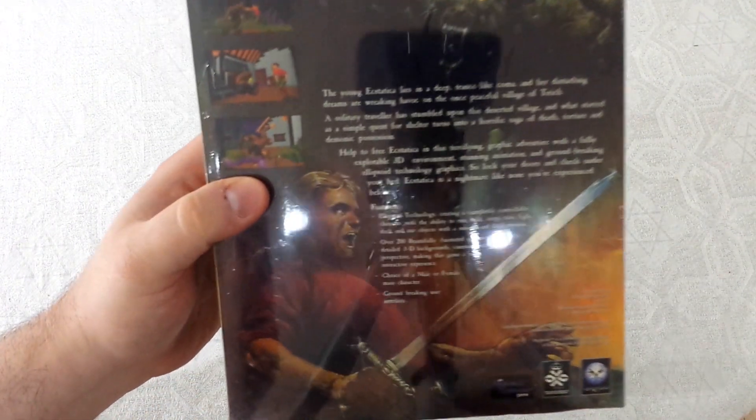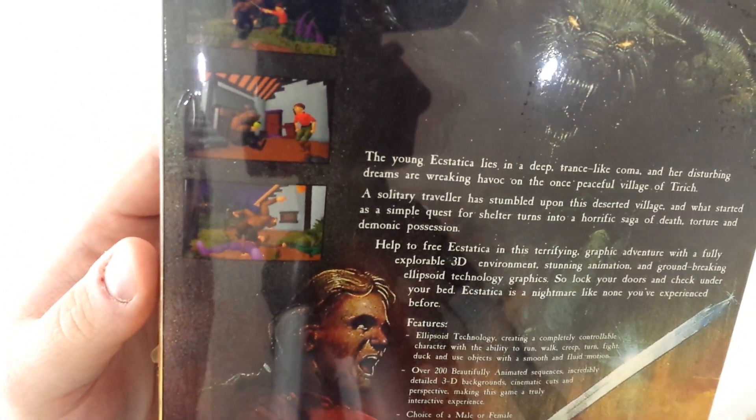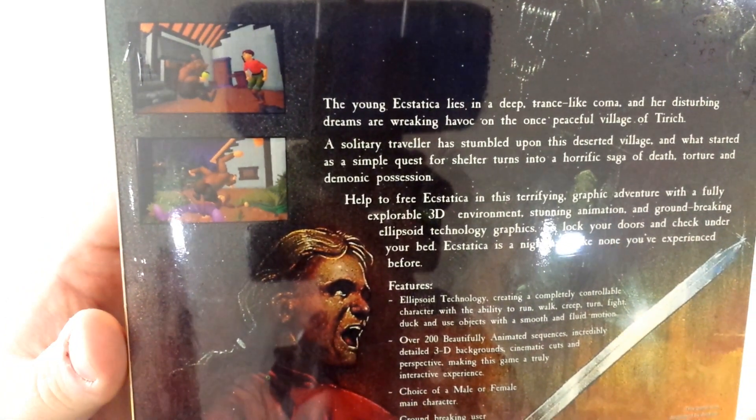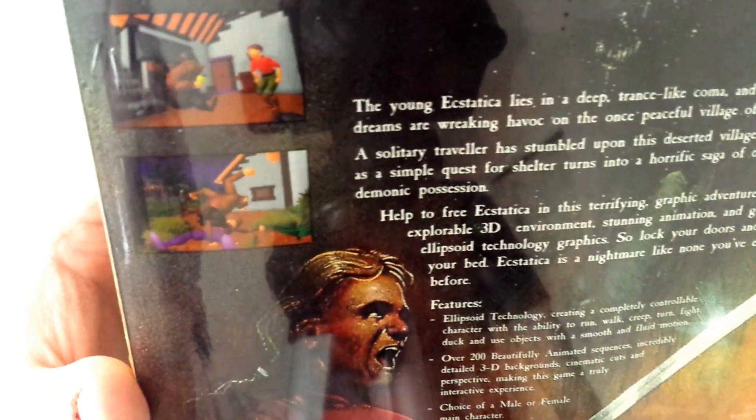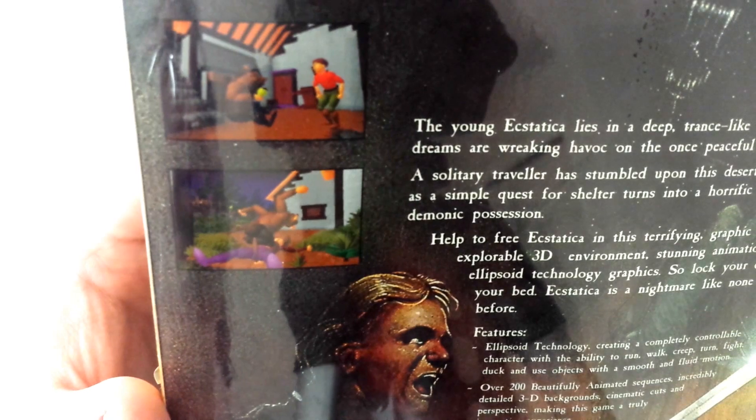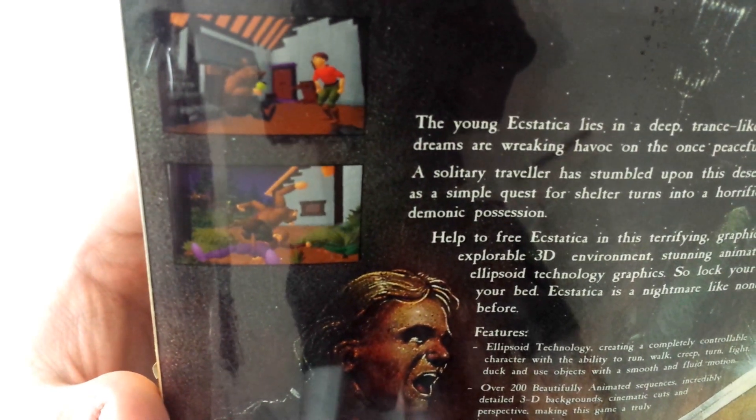You can sort of see from looking at the pictures on the back and the screenshots, it was made using something called Ellipsoid technology where instead of polygons in 3D they had these sort of circular 3D ellipses and spheres and things like that to put together the models in a different way.